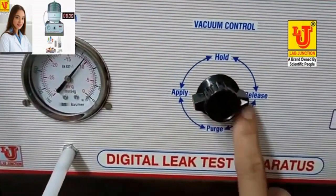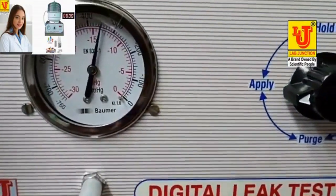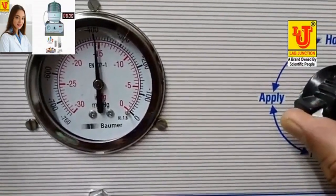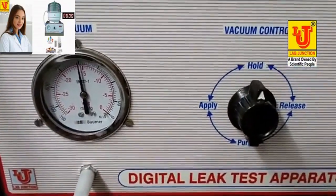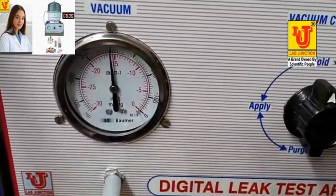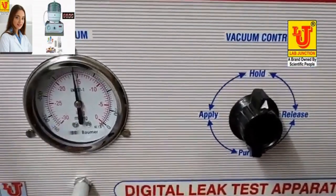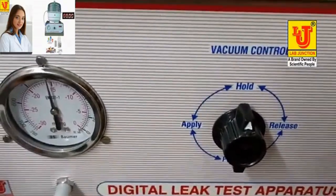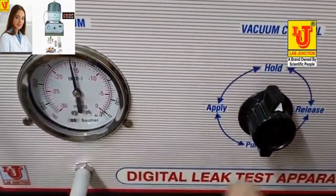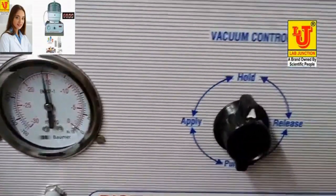This is releasing. This is apply. Suppose I want to apply minus 400. Hold at this position to hold the vacuum at minus 400. You can also apply minus 500, minus 600, minus 700, minus 763, or minus 300, minus 200, minus 100. After hold, this is hold on minus 400. You can set your time from these four key controls.